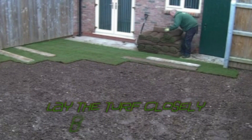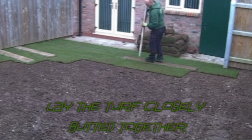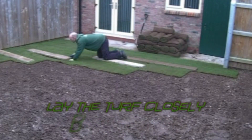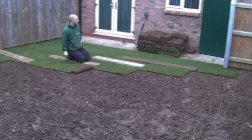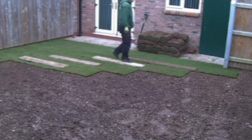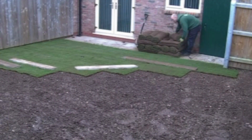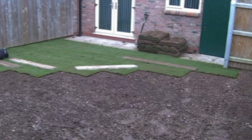Turf is an excellent and quick way to transform your untidy worn out lawn. Only a few tools are required and turf can be laid all year round. At this property it is a new build, so there is no old lawn to be removed. If you are removing your old lawn, please have a look at my blog for a detailed explanation on how to do this.